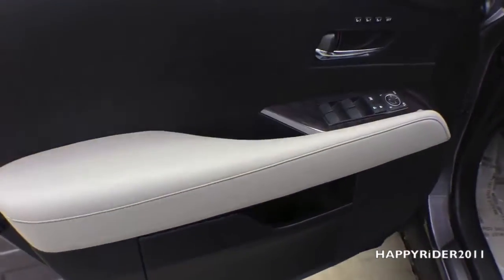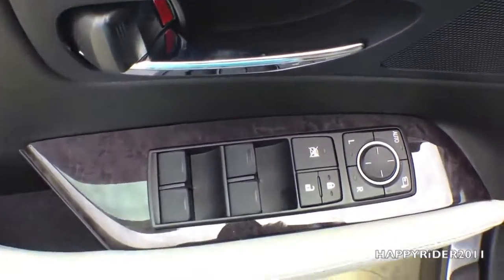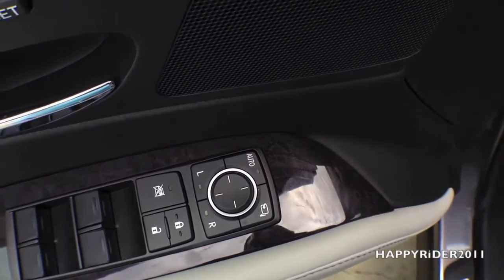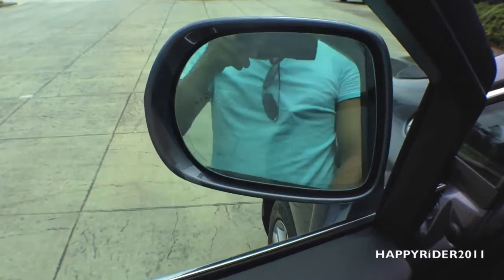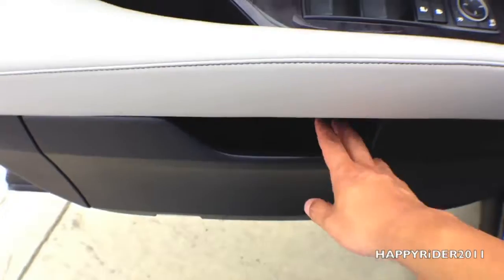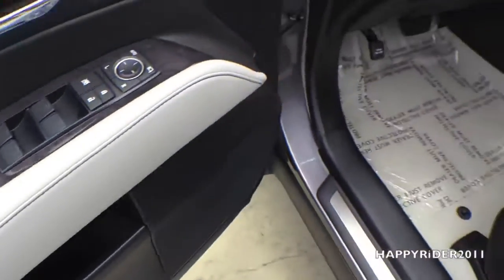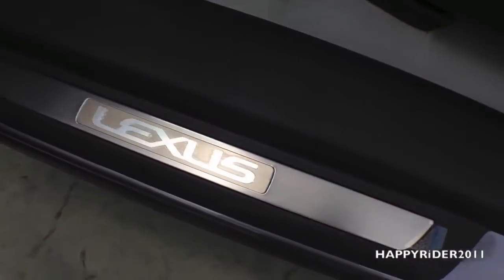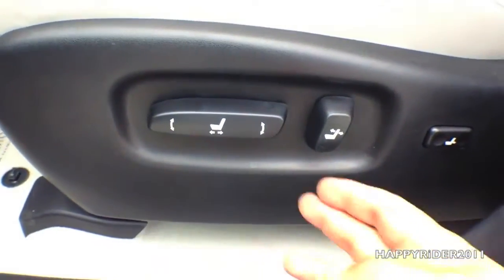Let's see what we have on the driver side door — more leather and wood trim. There are four power window controls with the lock and unlock button, and side view mirror control. We also have a button for you to fold and unfold the side view mirror. Here's the side door compartment, and the Lexus door seal, which can be found on both the driver and passenger side.